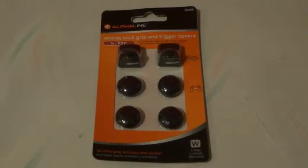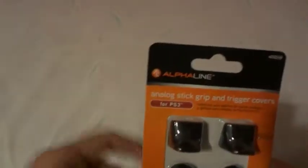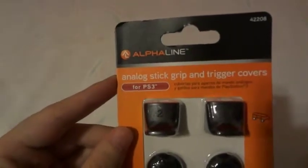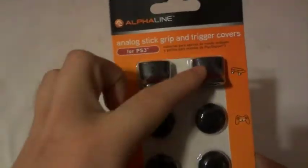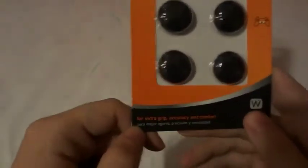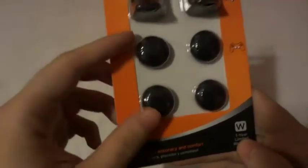Today we're going to be unboxing Alphaline analog stick grip and trigger covers for the PS3. It's made by Alphaline — analog stick grip and trigger covers for the PS3. Looks like you get enough for one controller and two thumbsticks, for extra grip, comfort, and an easier seat.